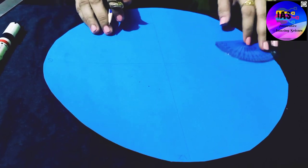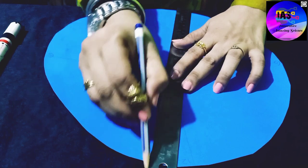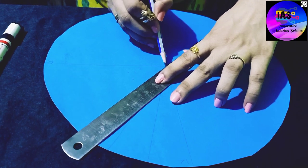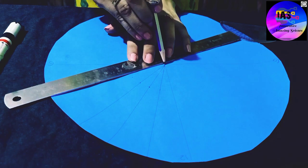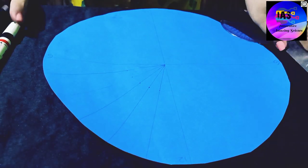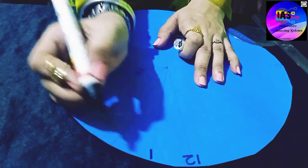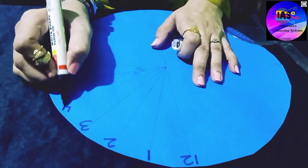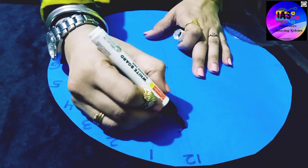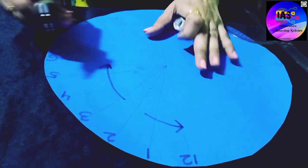This is our 6 and this is our 6 on the other side. We start drawing lines from the center. So this is 12, 1, 2, 3, 4, 5, 6 — and we mark each one accordingly.